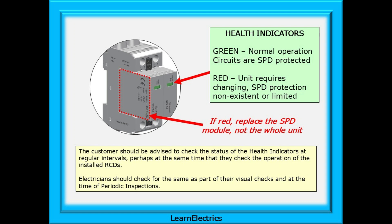Generally, in areas of low lightning risk, an SPD should provide protection for at least three to five years. If the indicators are red, replace just the SPD module — not the whole unit. Leave the base attached to the consumer unit and just change the pluggable SPD module. The customer should be advised by the installer to check the status of the health indicators at regular intervals, perhaps at the same time that they check the operation of the installed RCDs. Electricians should check for the same as part of their visual checks and at the time of periodic inspections.